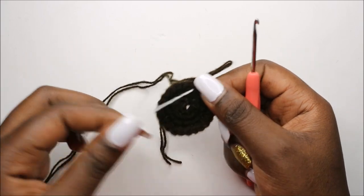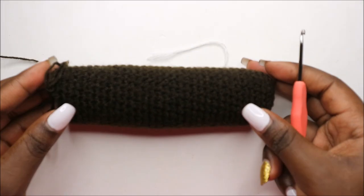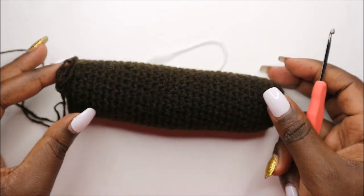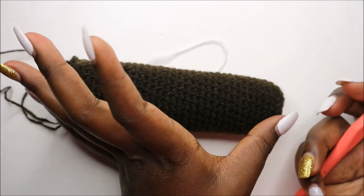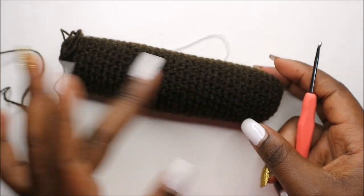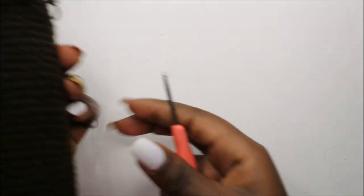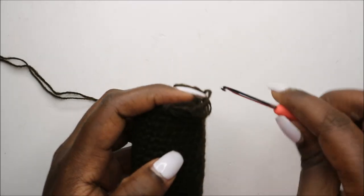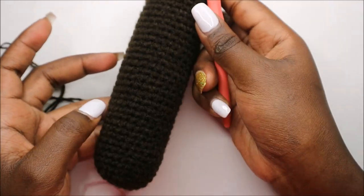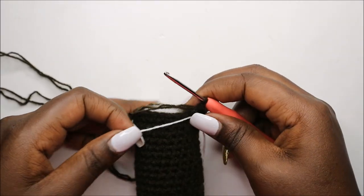When you're done with the 32 rows, this is how your work should look like — it's pretty long, as you can see. This is a total of 36 rows. When you're done with the 36th row, you're going to stuff all the way up — I already did that with mine.